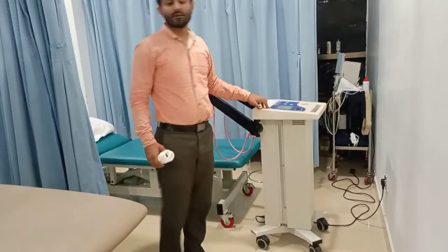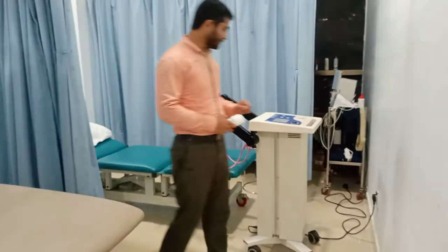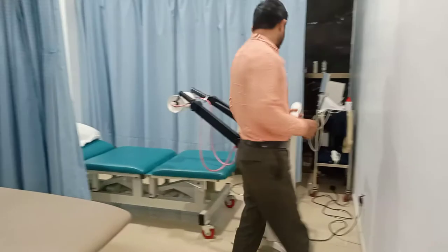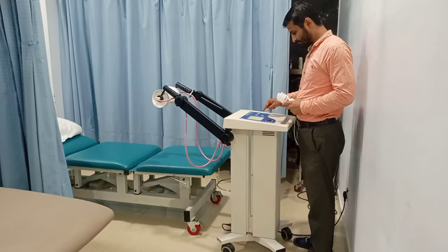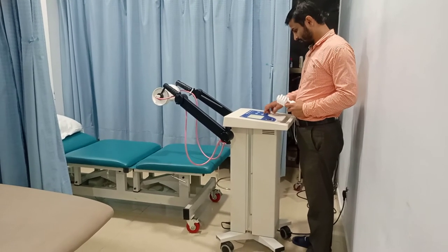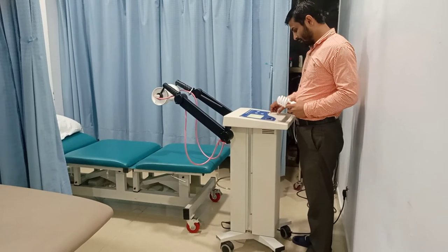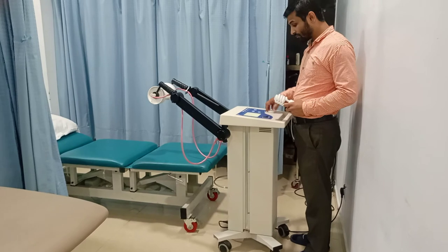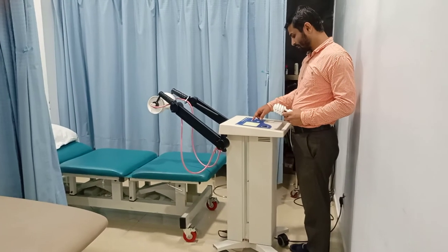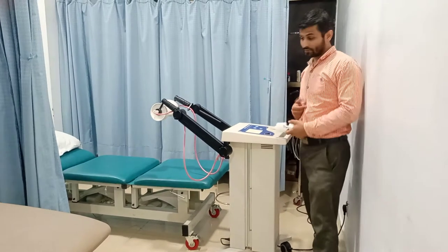This is a standard shortwave diatherapy with 400 watts output. So I turn on the unit, it is turning on, and I will set everything. So right now I am setting the time, then I am setting the mode to the continuous mode, setting the electrodes, and here I have started the unit.